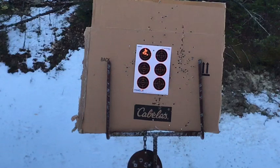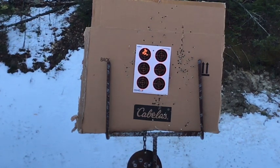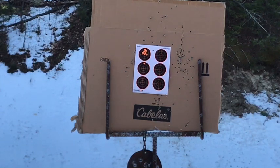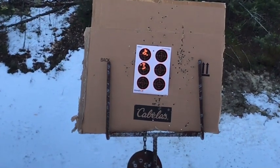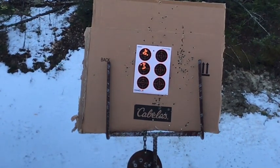Next I'm going to switch to some CCI AR Tactical. I'm not a real fan of this ammo — it doesn't work well in my 10-22, so I have no idea if it's going to work well in this gun. It was a little bit weird loading in the magazine, so let's see how it does. That definitely has a little bit different velocity than the Blazer, but the accuracy is roughly about the same.